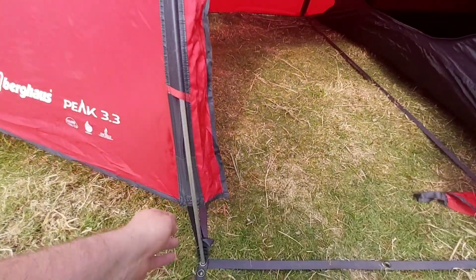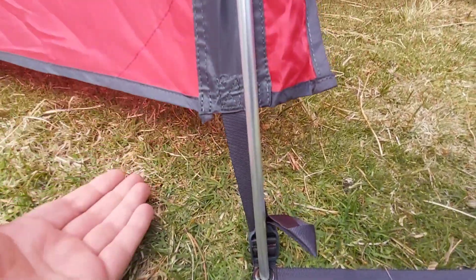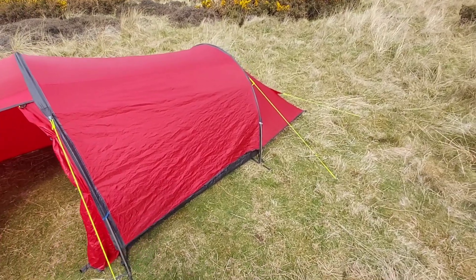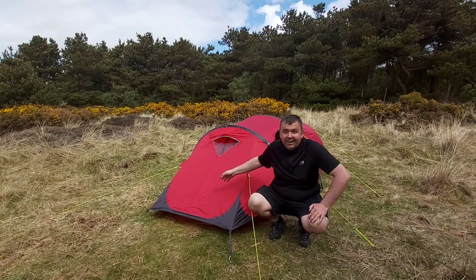You can pull the fly down — see, to pull the fly down — for wintertime you can pull it down to stop any wind and rain coming in the bottom. It's got a little vent at the back there. Good tents, they really are.